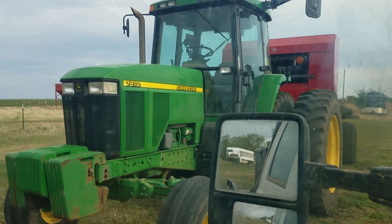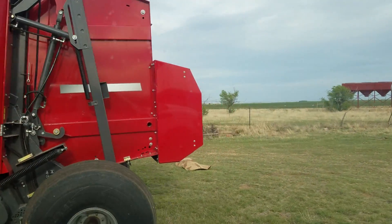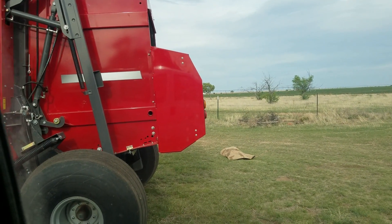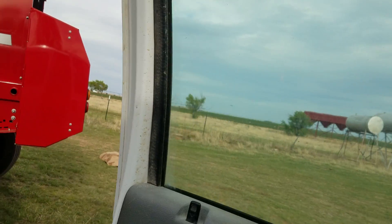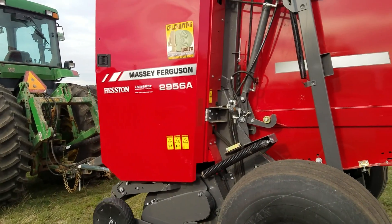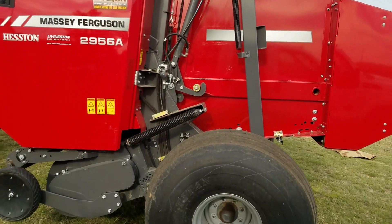Well YouTube, here we are. Got the new round baler sitting on the tractor. It's kind of windy so I'm gonna park my pickup here. This will be the first overview we'll do on the machine. I'll tell you my first impressions and thoughts. This machine will go to the field this week and we'll see what I really think about it.